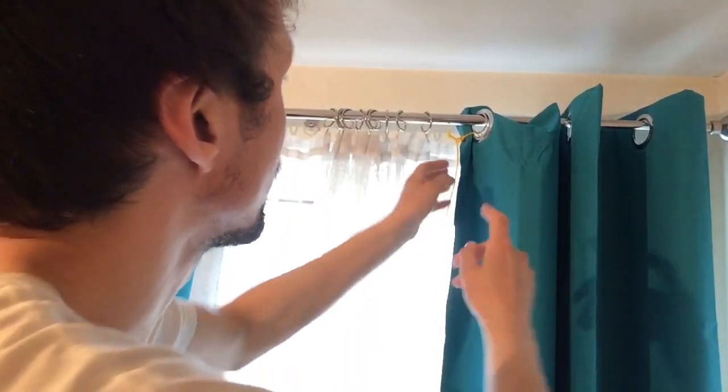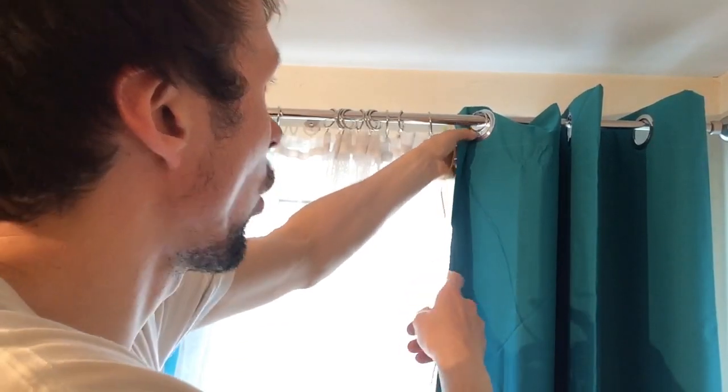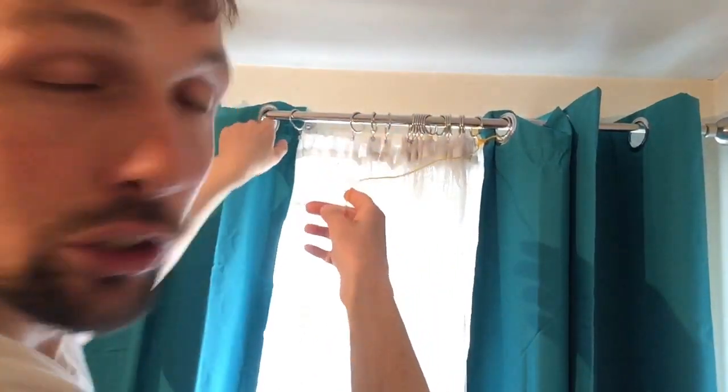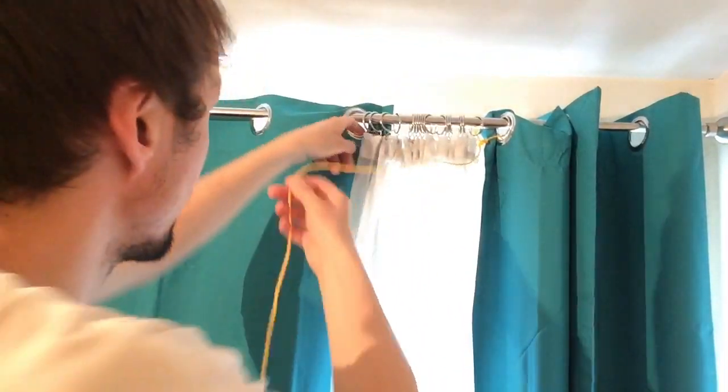Okay, I was actually doing some magic and I will show you now exactly how I did it. So the first step is you need to tie a string around the first hole of the right hand curtain like so. And then you have to put a string through the first hole of the left hand curtain like so.